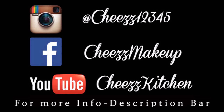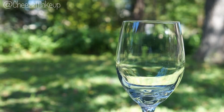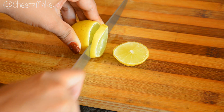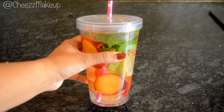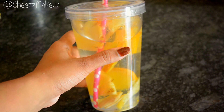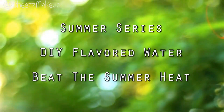Hey guys, welcome back to the channel. So are you guys enjoying summer or is it too hot? Water is an excellent source to cool you down as well as to hydrate you during summer, and when you combine water with fruits it makes it more interesting. So summer is the best time to enjoy these fruit infused waters. I'm going to share with you guys my three favorite recipes for flavored water.